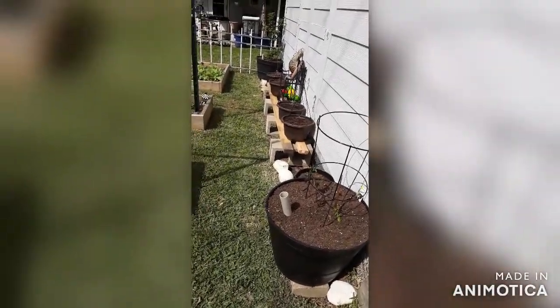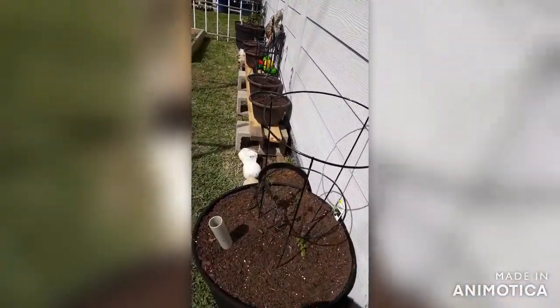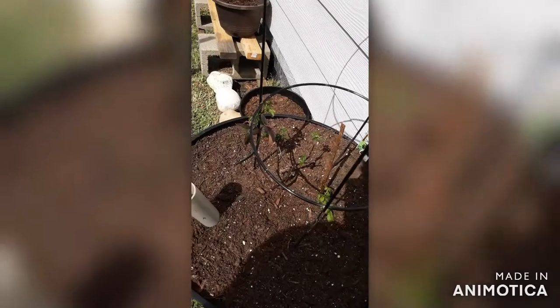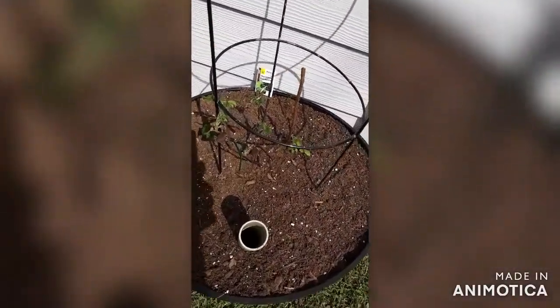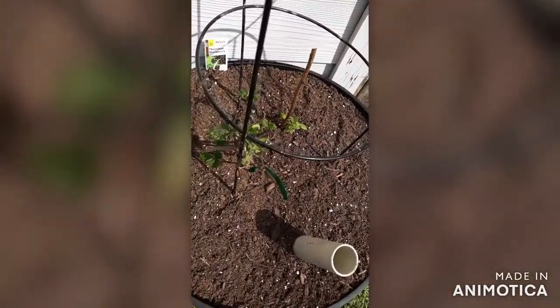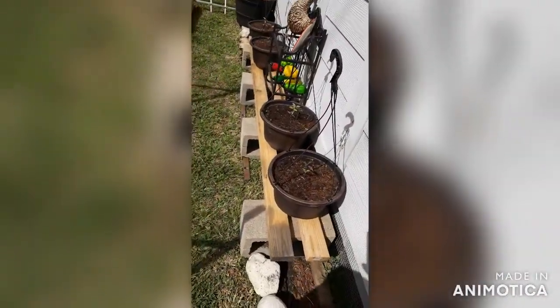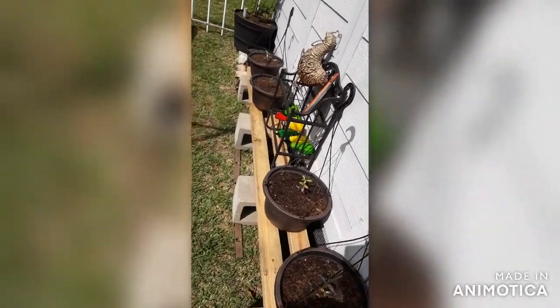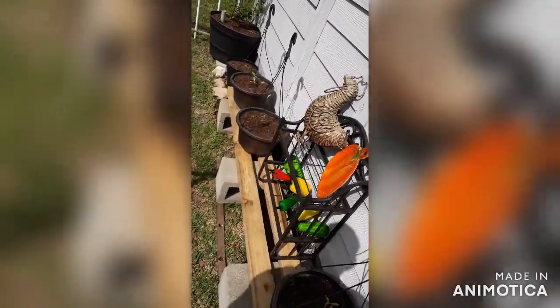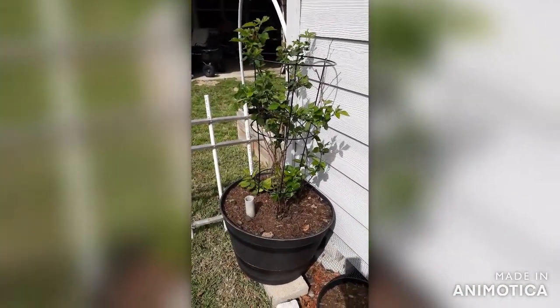Over here, I had a raspberry bush given to me and I was also given a blackberry bush, so I just planted them together. I don't know if you can see that because of the sun, but they look good. And then got some pepper plants growing over here in these little hanging baskets, some more pepper plants. And that's my original blackberry bush.